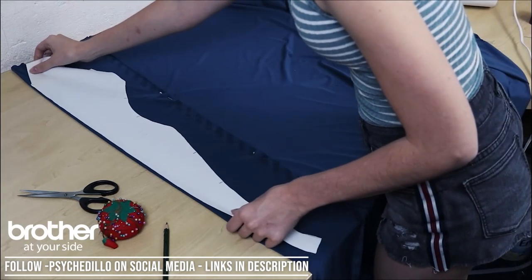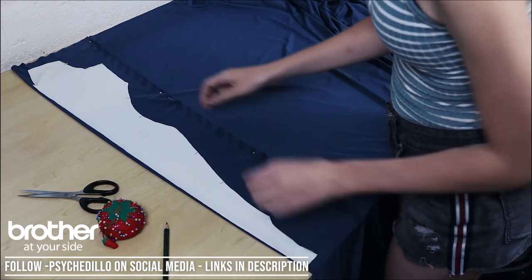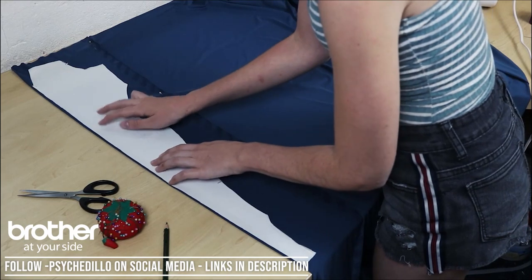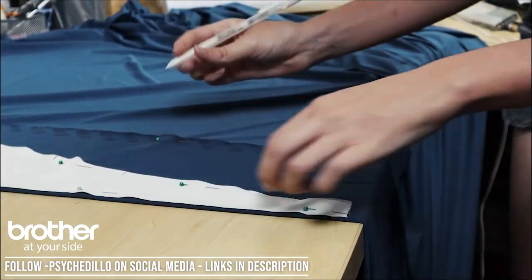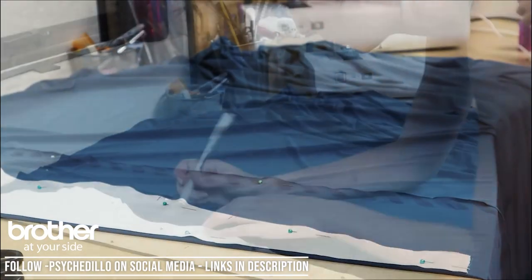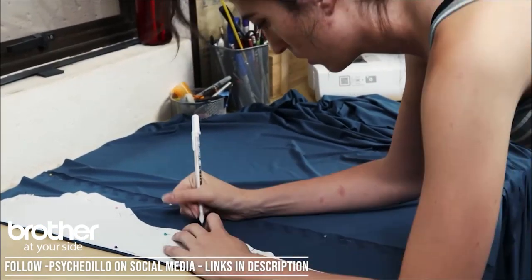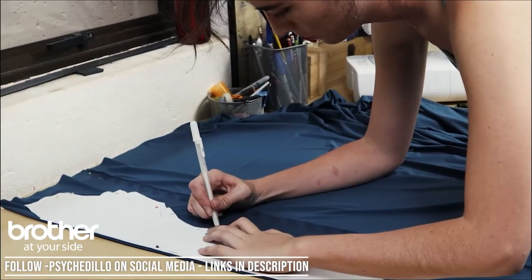Using the pattern pieces that we've just cut out, you're going to fold over the material you want to use for the bodysuit, pin down that pattern piece on the fold, and then trace around it. This way, whatever you cut out will be mirrored, meaning you don't have to cut out two pieces and there shouldn't be any extra seams running anywhere. Don't forget to add those registration marks you made earlier — this will make it extremely easy to line everything up when pinning all the pieces together for the final product.